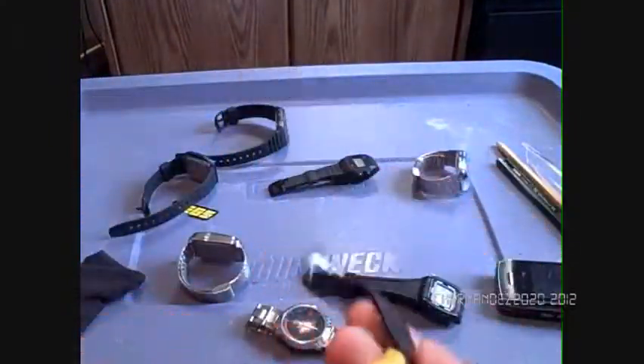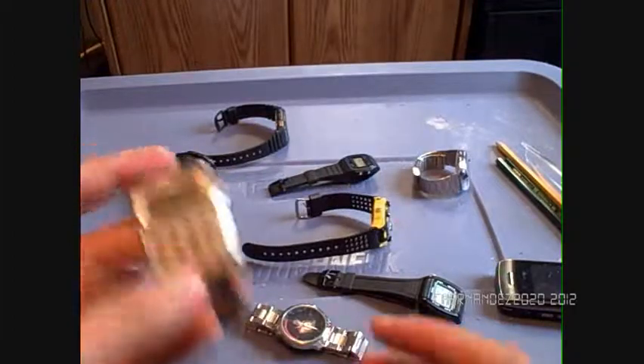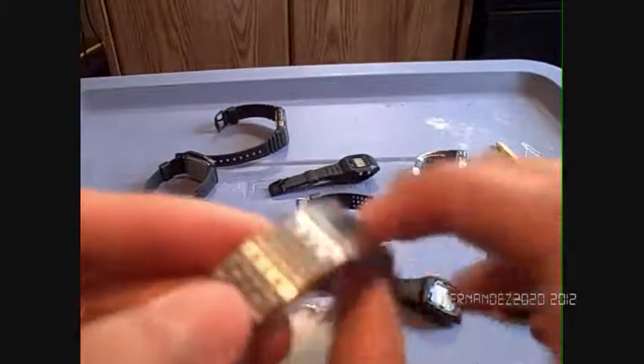Let's move on to the next watch. I got this one in October 2011 as well. This one's a calculator watch, as you can see. It's too close to the camera to see the time clearly, but it's a calculator watch with a metal strap.